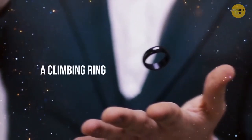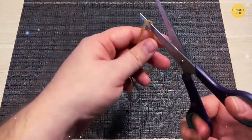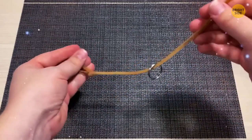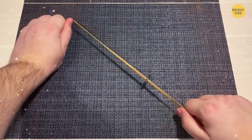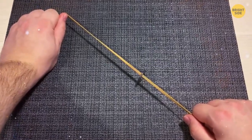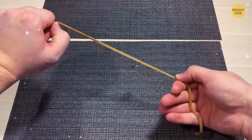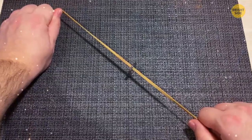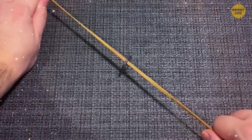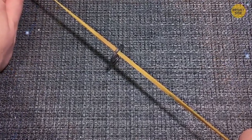A Climbing Ring. Take a key ring or finger ring and a rubber band. Cut or break the band, loop it through the ring, then stretch it between your hands with one hand higher than the other. Say an incantation and the ring slowly climbs upward. The secret: stretch only a small portion of the rubber band — the rest is loose and tucked into the palm of your lower hand. As you slowly let this hidden part out, it looks as if the ring climbs up on its own.